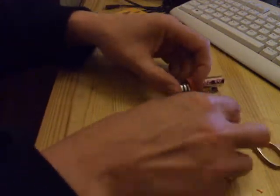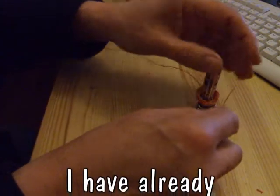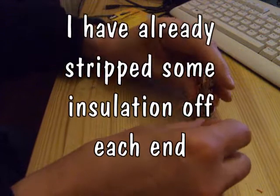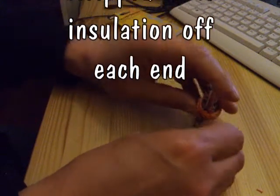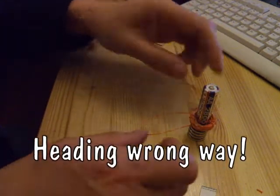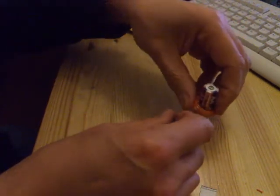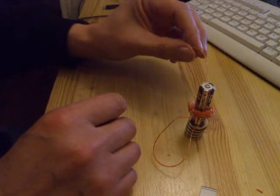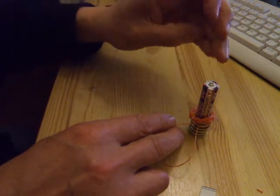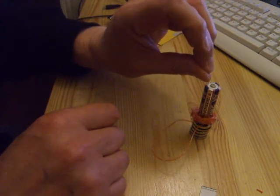I've got a little pile of six neodymium magnets there that stick to everything. I've already stripped off both ends of the wire. Pop one end underneath the battery — it's held in place by the magnet — just touch the other end on, and you can see I've got it the wrong way up. Just turn the coil over.